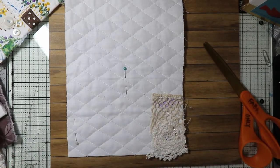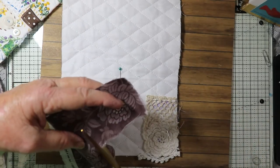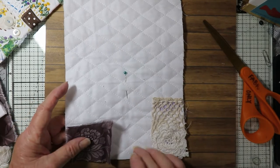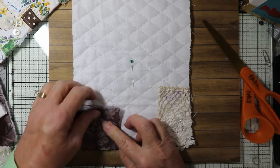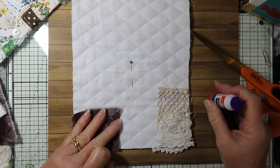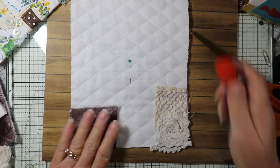I'm tearing this fabric just a little ways so I can audition it to see where I want it. I like that look, and it's okay if it overlaps — you can either leave it like that or trim it off. I'm just seeing where I want all these things. Any pins I put in here I'm going to put going up so I can remember that's the way it should go.